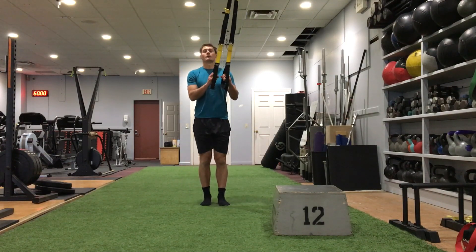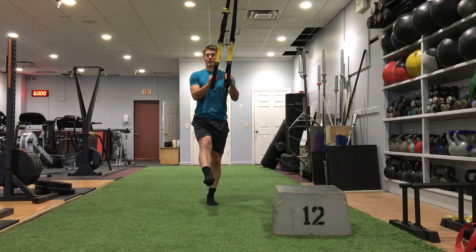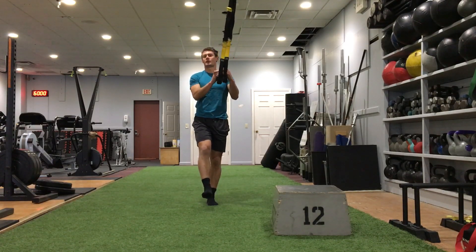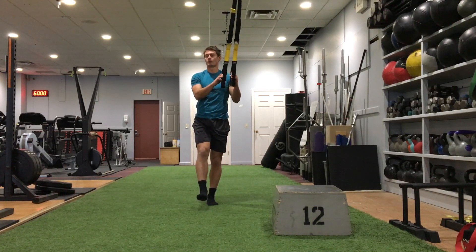I'm gonna get an angle on the suspension trainer, point my one foot out in front, and then drop into the squat. I can use the suspension trainer to help me get up out of the bottom — but do keep the heel down, that's one of the most important things.